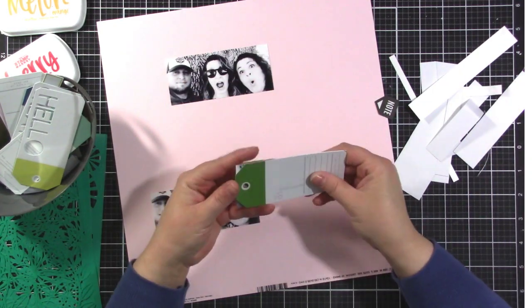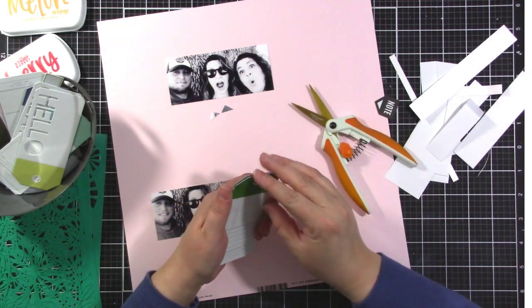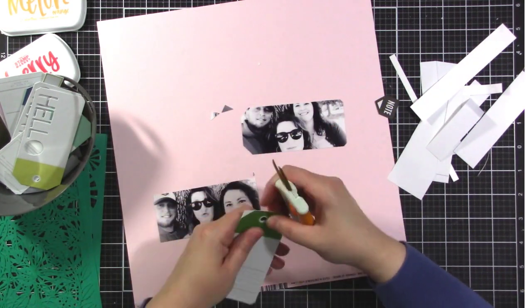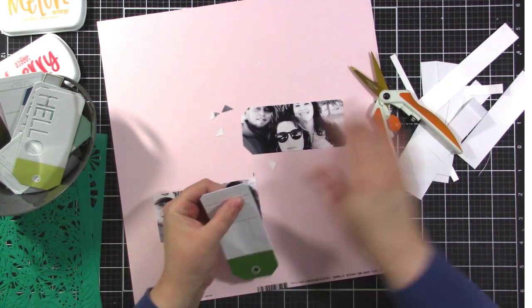Here I'm trying to decide what order I want the photos in, because what I plan to do is have a photo on one side and then a tag on the other side of it, and they'll be tied together in the middle. You'll see what I mean as we go along.